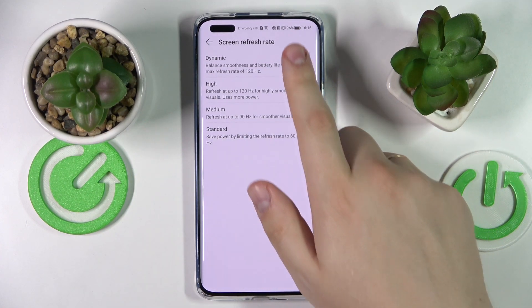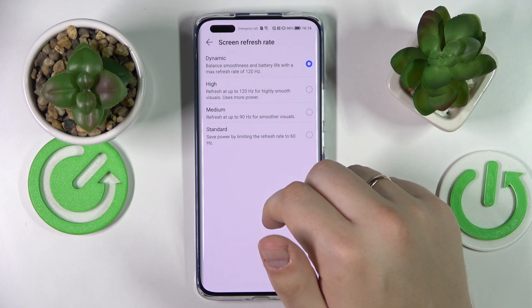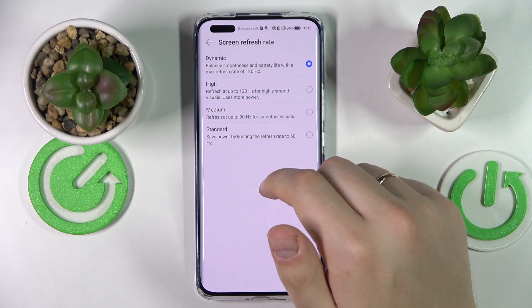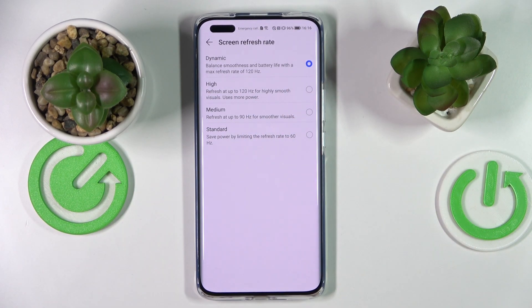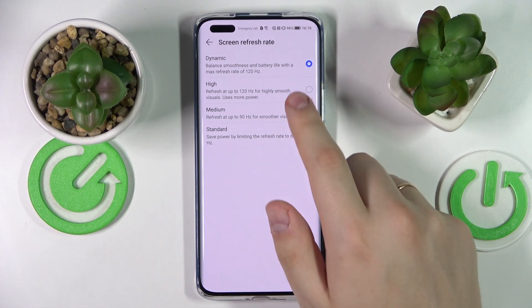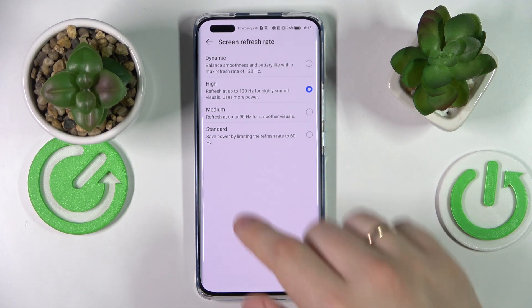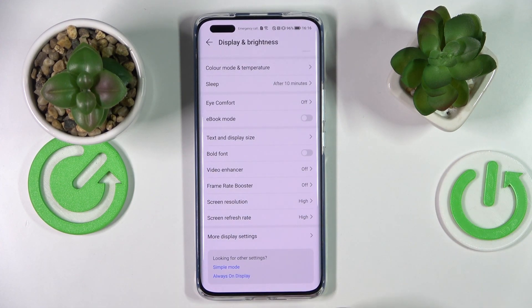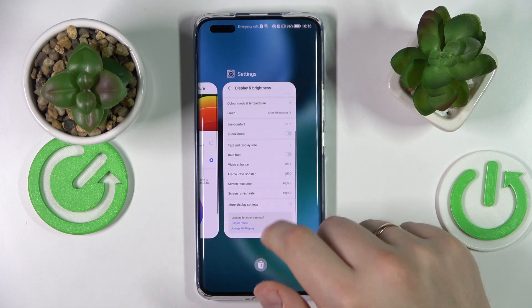If battery is not a concern, you can crank it all the way up to 120Hz and get the smoothest animations. There is also a Dynamic option which will automatically switch between the available values in accordance with the current system state. Since I have a sufficient amount of battery, I'll simply turn on the higher value. Alright, that would be it for this video — thank you so much for watching, bye-bye!